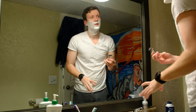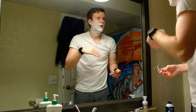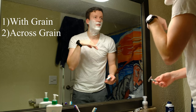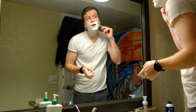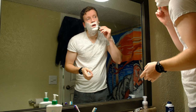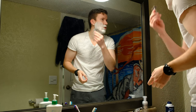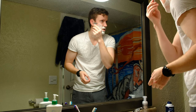Handy dandy razor. This is just a morning pass — if it was a date I'd do a full three-pass: once with the grain, once against the grain, and then a quick one up. You want to keep it nice and light; there's no pressure applied, you just let the weight of the razor sit against your skin.